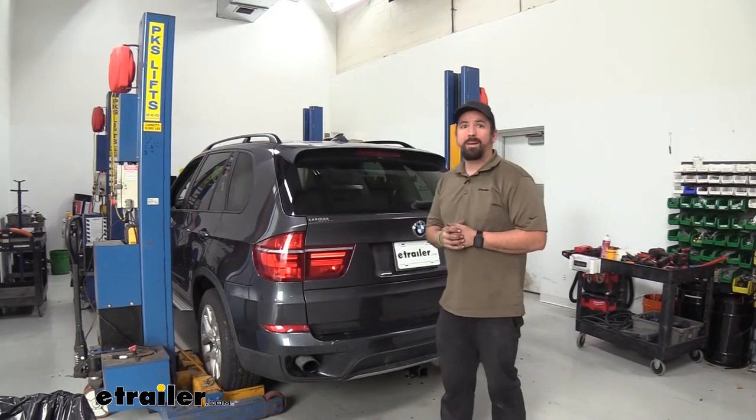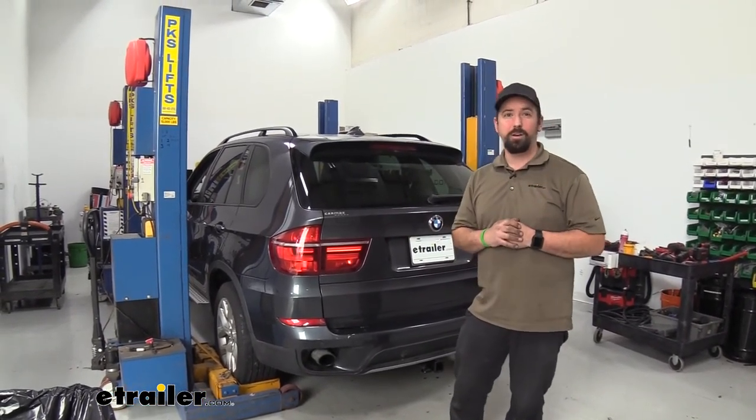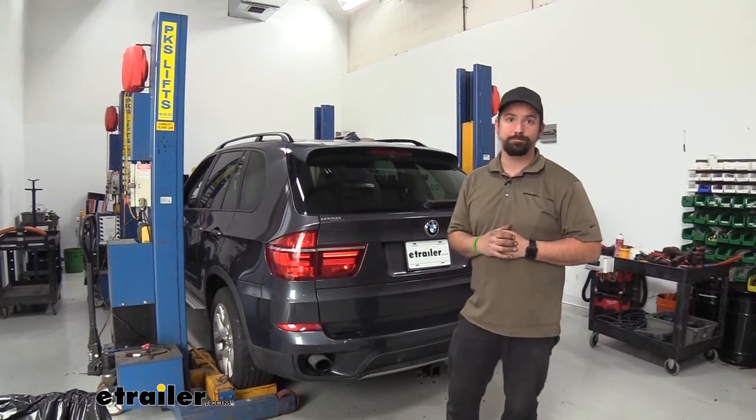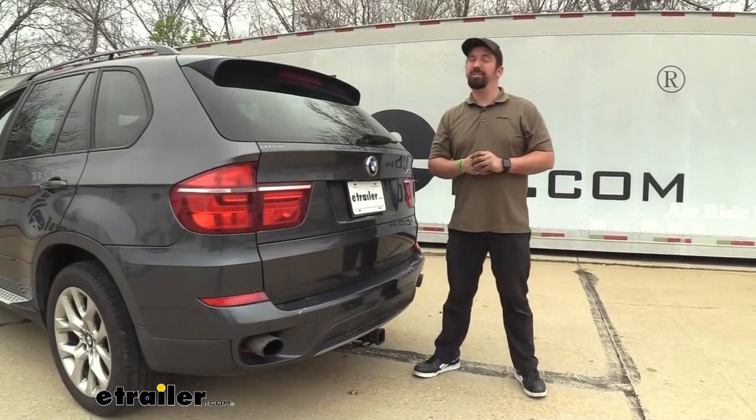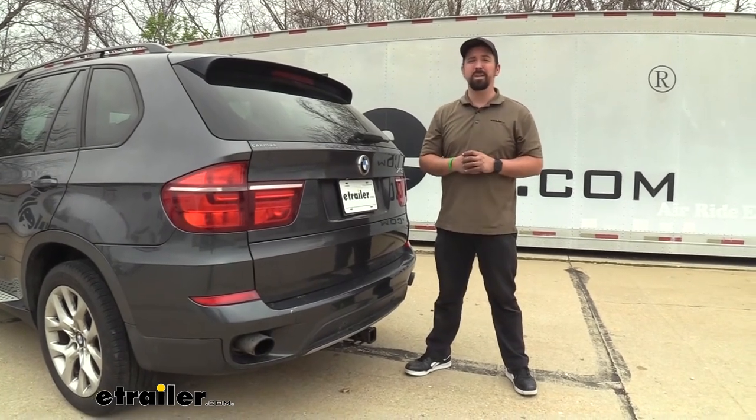Now with everything back in place our hitch is now installed and we're ready to hook it up to some bike racks, cargo carriers, or even tow a small trailer. That was a look and installation of the Kurt Class 3 trailer hitch receiver on a 2012 BMW X5.